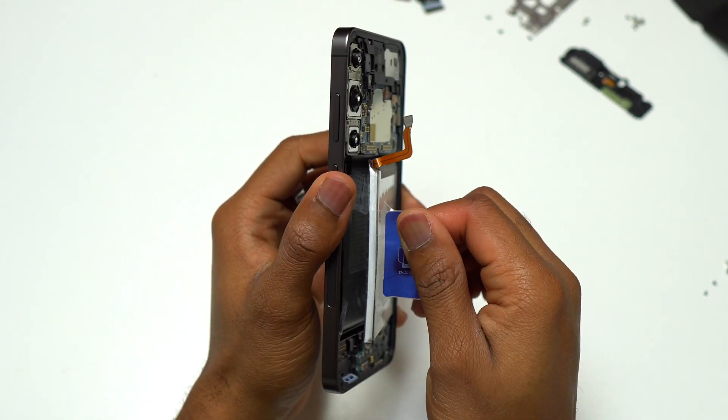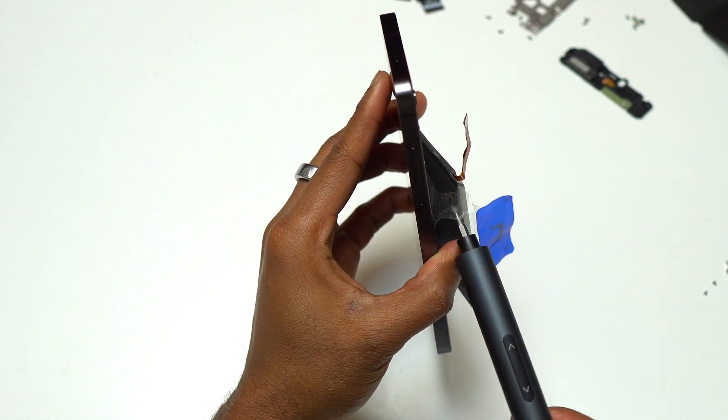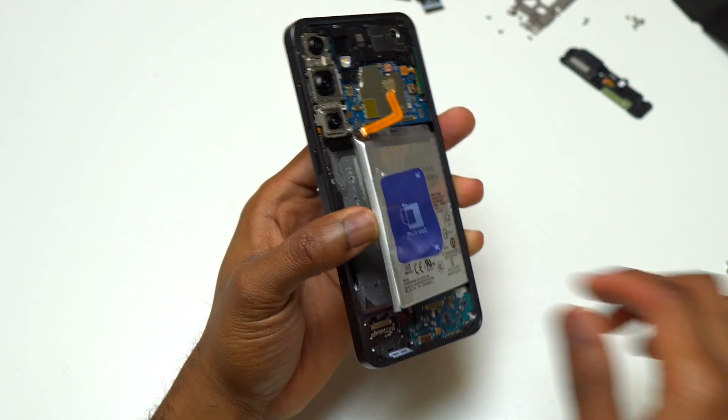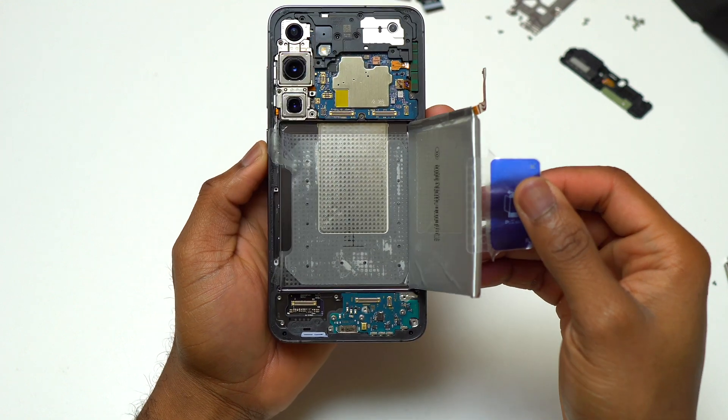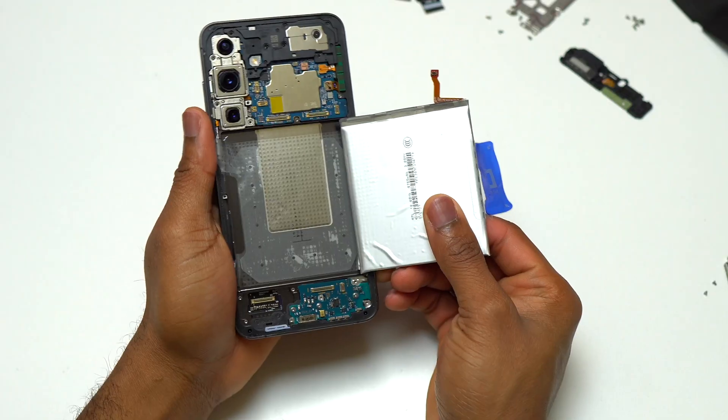At this point, the only thing you need to do is remove the battery out of the body of this device. From start to finish, removing the battery took me 2 minutes and 18 seconds — so it wasn't too bad, less than 3 minutes.